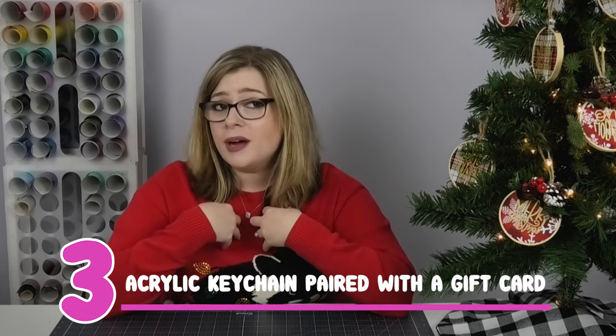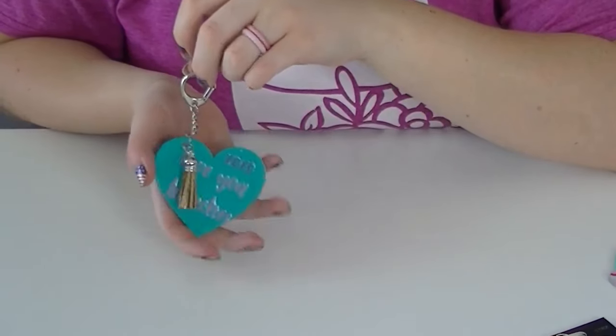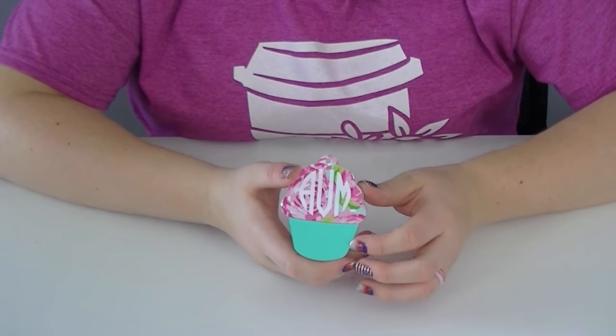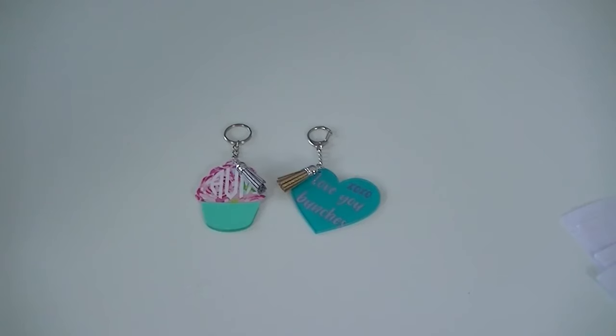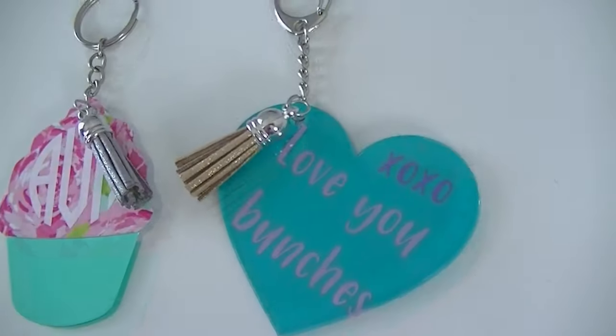My third idea is to pair something with gift cards. I always feel a little guilty giving just a gift card because it never feels like enough. So my idea is to create an acrylic keychain that goes along with the gift card — punch a hole in the corner of the gift card, not through the stripe, and attach the keychain. For example, if you have a Target lover in your life, give a Target gift card and make a matching bullseye keychain to go with it.